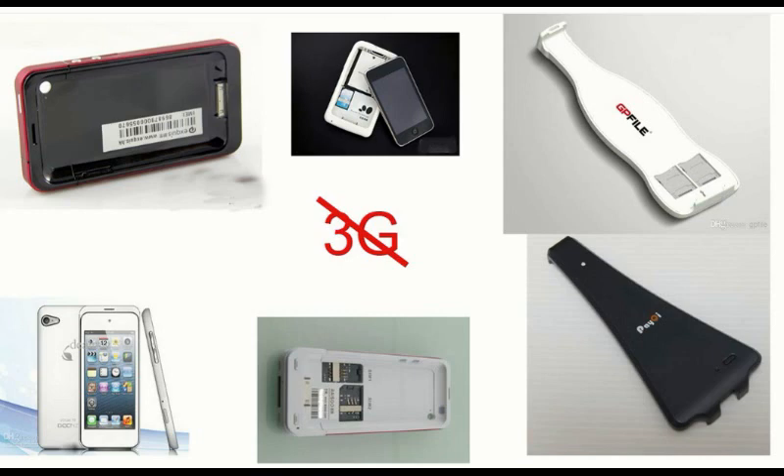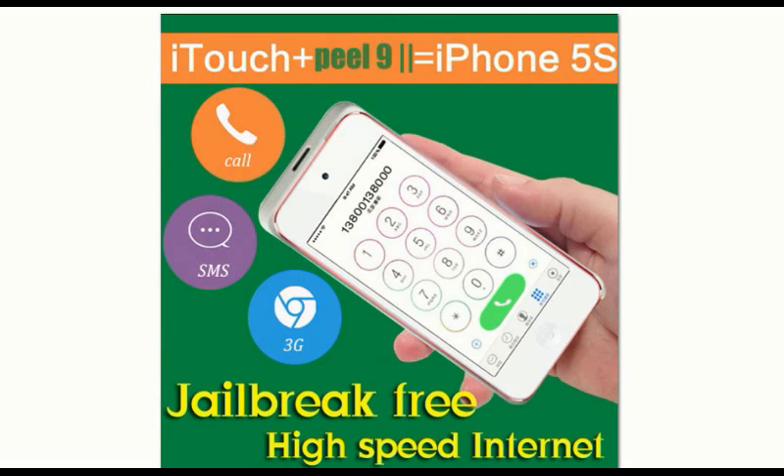This new Peel does support 3G, so not only are you able to make calls and send texts, but you can also surf the web at 3G speed. I was able to load pages very fast, stream YouTube videos, and it does its job very well — pretty awesome.